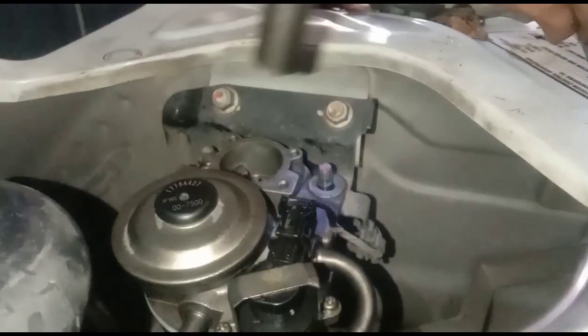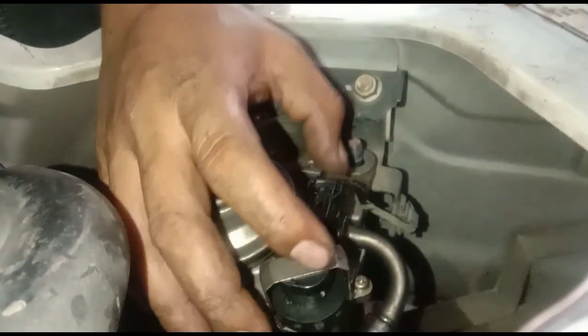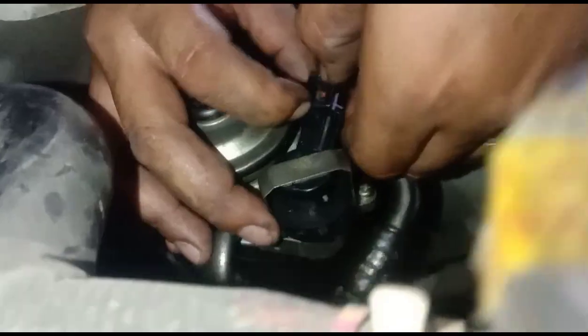Ayan yung clamp hose. Ano, kinapit ko muna. Dapat to, inangat mo muna yan. Tadali mo muna yan. Dapat huwag niyo na muna ikabit yung dalawang tornilyo kasi mahirap ilagay itong isang hose.